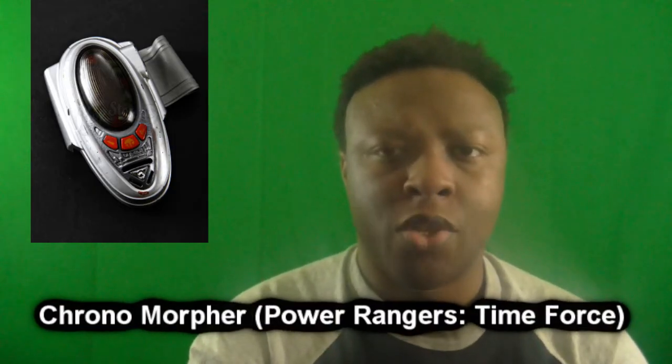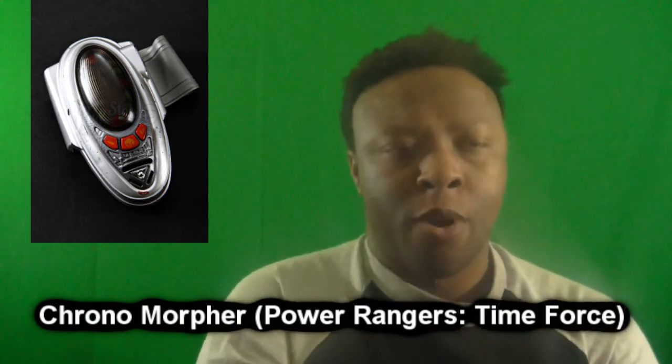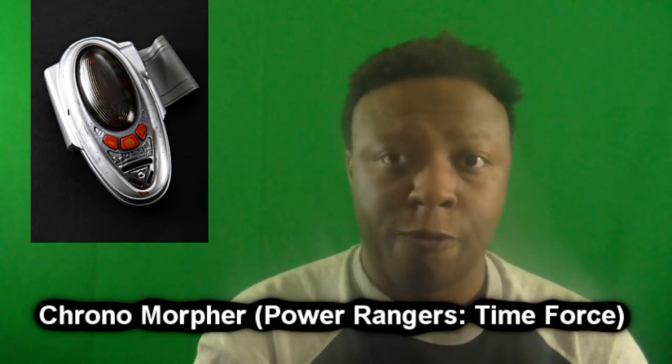For honorable mentions, I have at least two. My first honorable mention is the Chrono Morpher from Power Rangers Time Force. It's basically a futuristic wristband morpher with a futuristic aesthetic for its time. When they do the "Time Force" call, I still have the Morpher somewhere in my storage box with old Power Rangers stuff. There isn't really much more to say about it, but it's a cool looking Morpher.